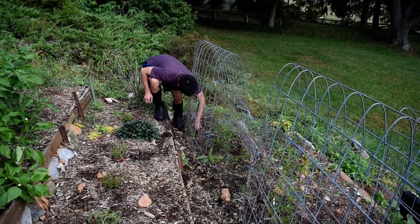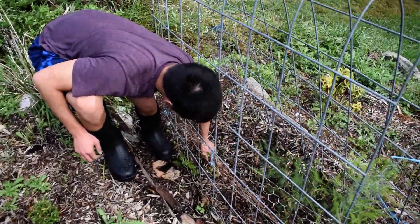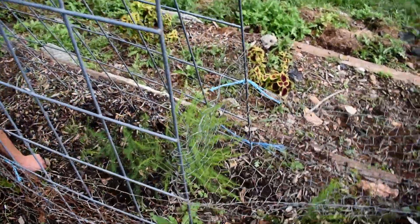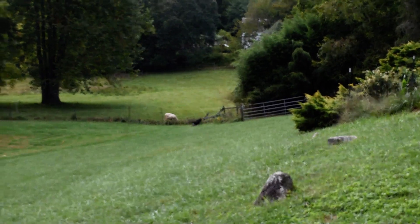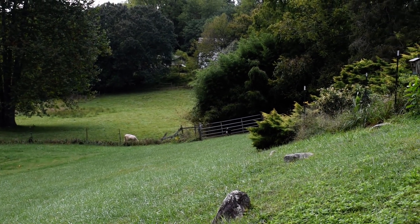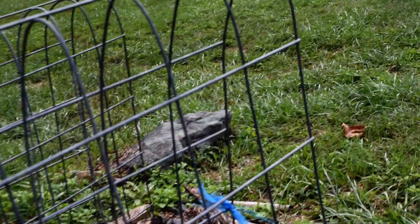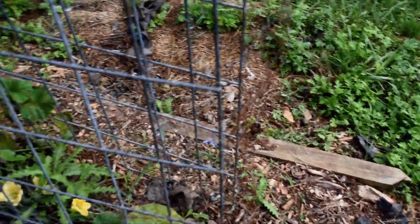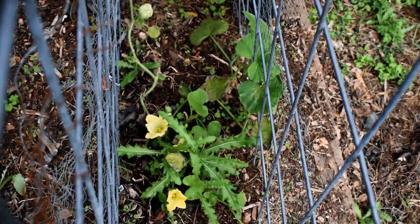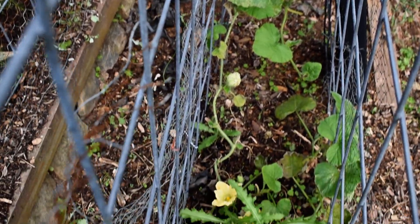Dan is working on removing the weeds from the asparagus patch and we have small bushes of asparagus now — they look like trees. If they survive the winter we should have a bountiful harvest in the next couple of years. Down here is the butternut squash — I don't think I planted this early enough to produce and be able to enjoy a harvest this year, so maybe next time.